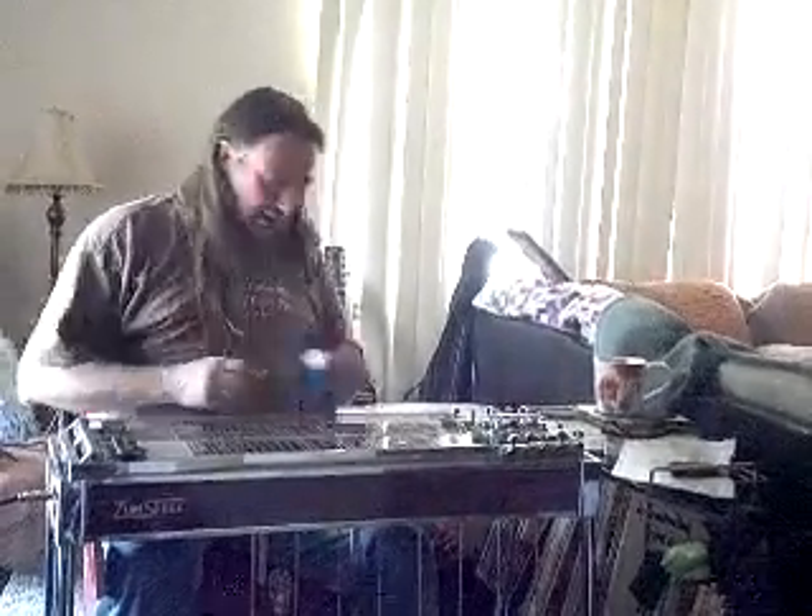Someone on the Steel Guitar Forum had been asking for an AB comparison of the Lil Izzy. I happen to have its predecessor — the original — and this is the Izzy Plus, which also had a few dB of boost. I don't remember exactly how much I've got it set at.